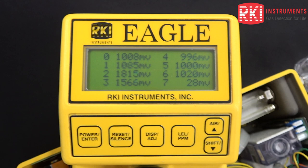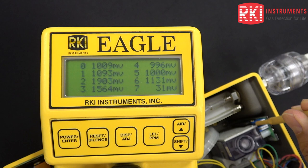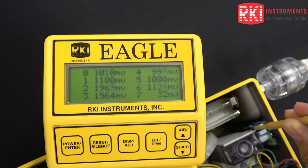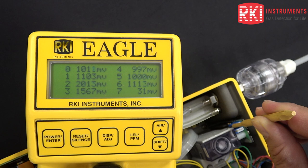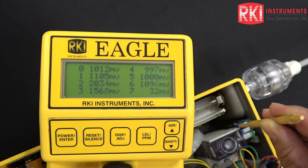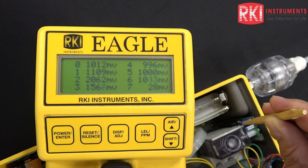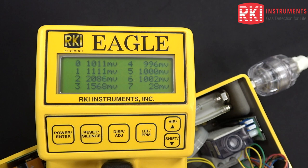Now I'm going to adjust this zero potentiometer. I'll get my little screwdriver over that and turn it up — you can see how that channel six millivolt reading is responding. I turned it up high on purpose, and now I'm going to bring it down as close to 1000 millivolts as I can. If you ever turn the Eagle on and it says chlorine fail, ammonia fail, or whatever supertoxic sensor you have — even an infrared sensor fail — and that's the only sensor failing, go into this mode and adjust the zero potentiometer as close to 1000 millivolts as you can. Nine times out of ten, your fail condition is going to go away. I'd rather be a little bit too high than too low. Okay, we're nice and zeroed.